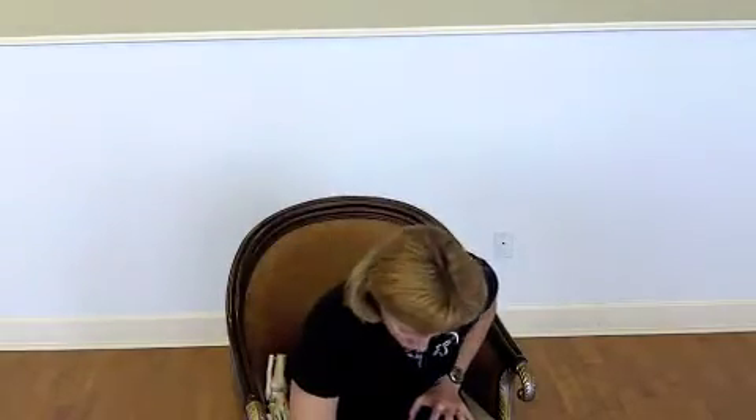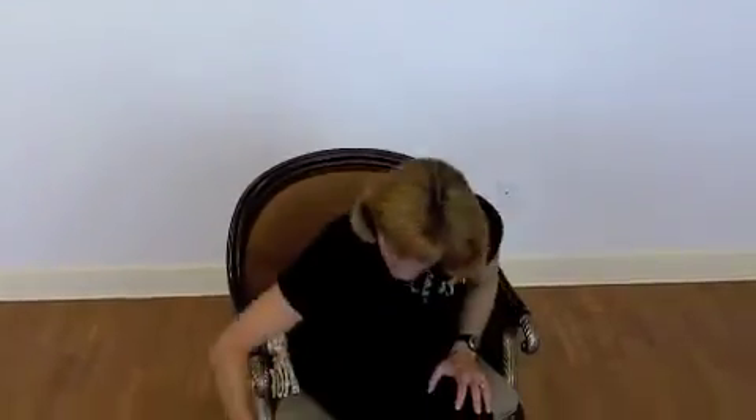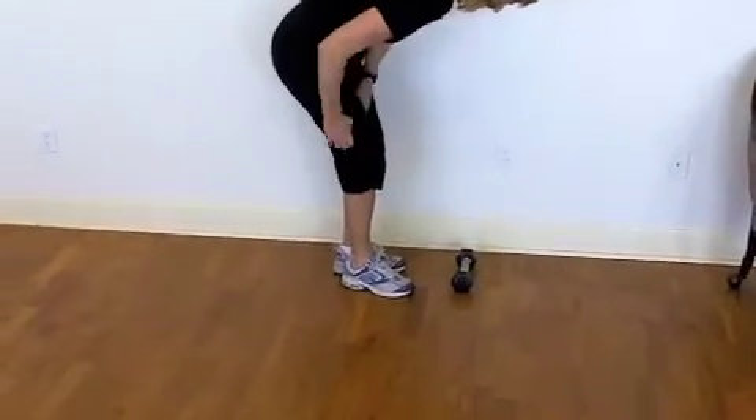I'm going to show you how to fix it. What's connected to the ankle as well is the Achilles tendon in the calf. So what we're going to do — I'll show you how to stretch out the calf and Achilles.